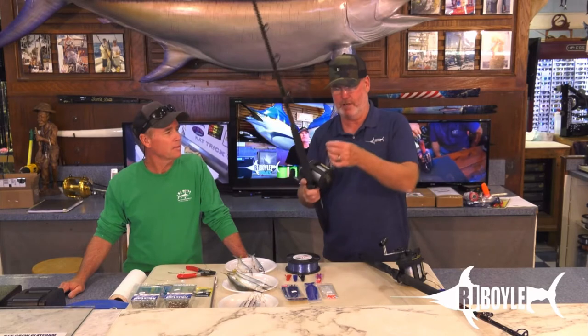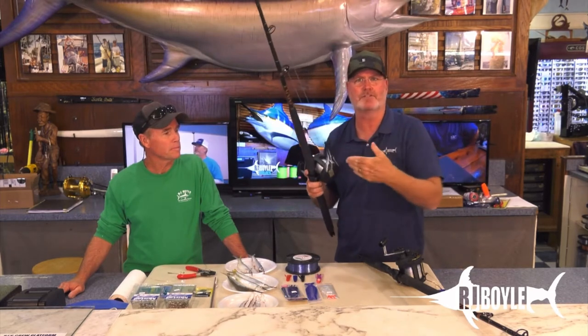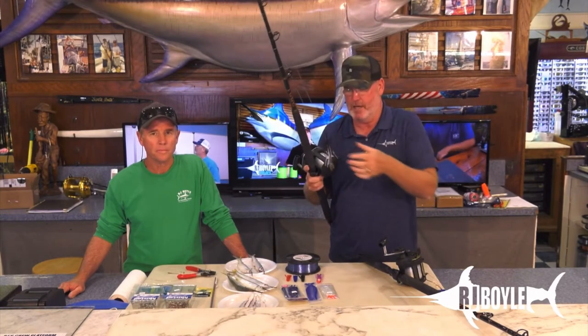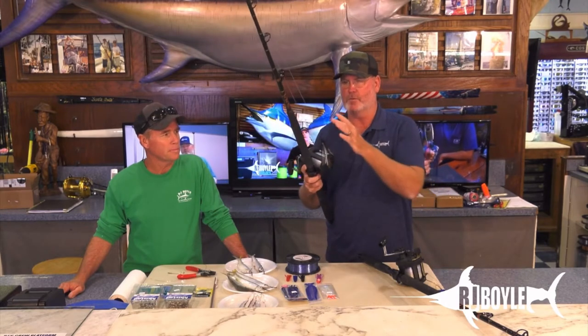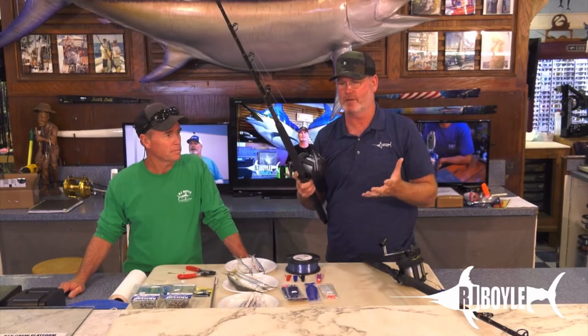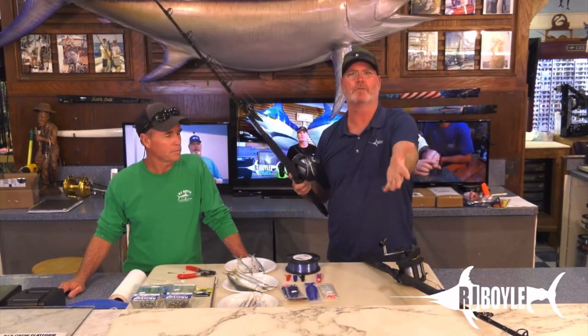And leaders — there's no leader. So there's a rig, a swivel. There was a strip rig, there was a ballyhoo rig, and there was no swivels up on the line. You wound the fish right to the boat. Here are the rigs anyway that we were fishing.